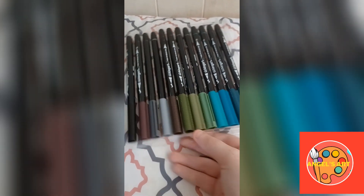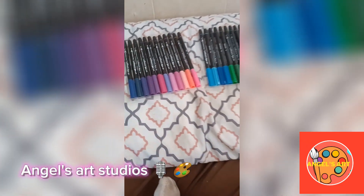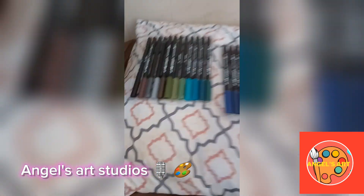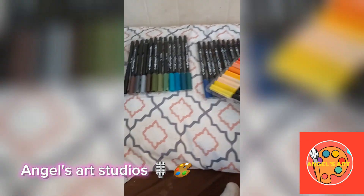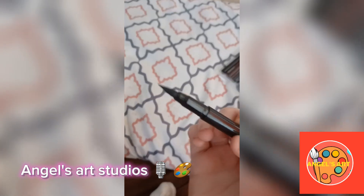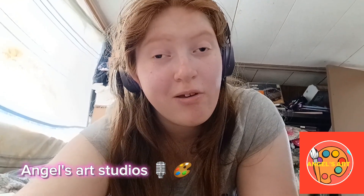So here's where I keep my markers — I'll show you the branding in a minute. These are the markers I'm using in this art tutorial. My uncle bought them for me. These are the fresh nibs — the little nibs and the big nibs. I really like them, and I'll show you more on the video.